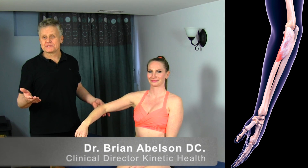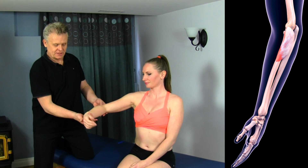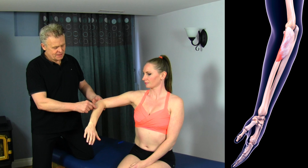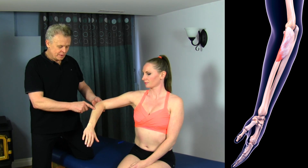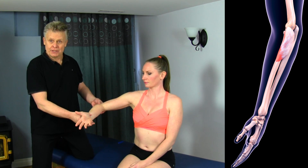Let's go over a motion-specific release technique for the supinator muscle. This is pronation, this is supination. The supinator runs along the side here, and what we want to do is get in there and open it up so we can actually increase your ability to supinate.